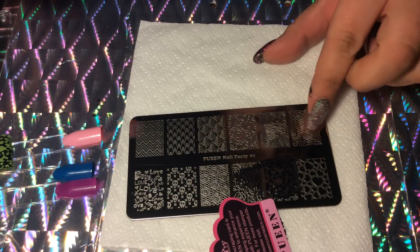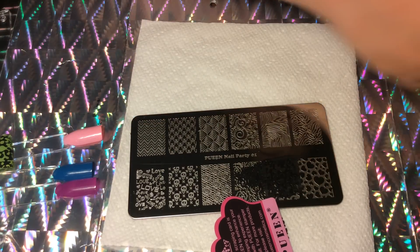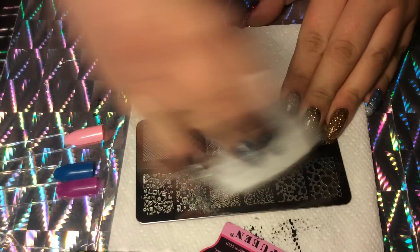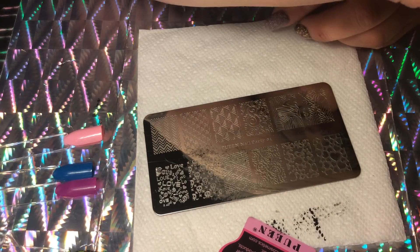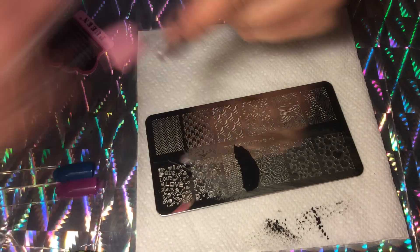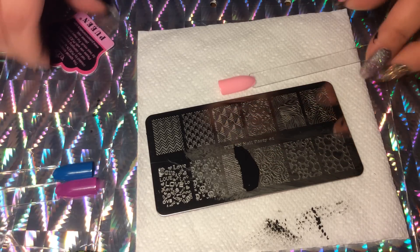I'm actually very impressed at how sharp and clear that was. There's actually still quite a bit of polish left in that — I pulled up a little bit more with that, which is really surprising. I'm gonna clean and move on to another section. I can't wait to try this with a couple of new stampers that I got. I'm gonna try this lace rose design here in black, and I'm not forgetting to put my top coat down really quick.